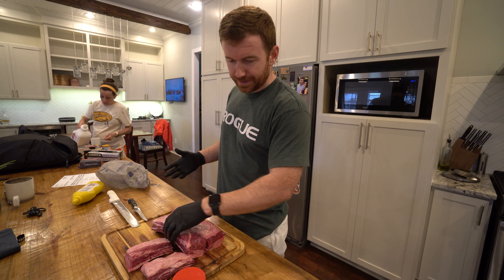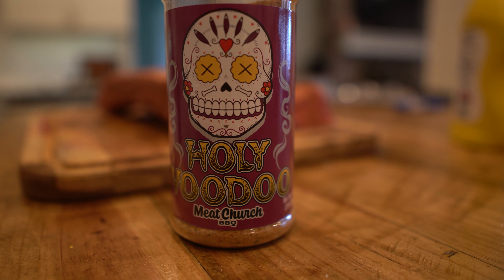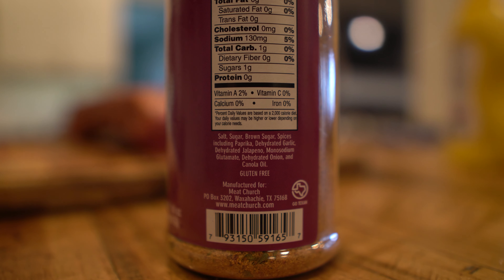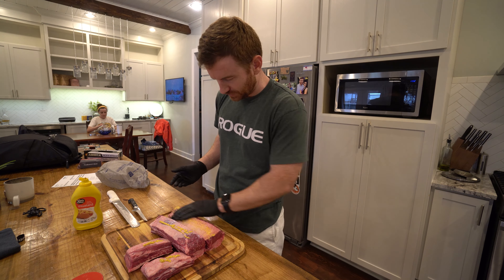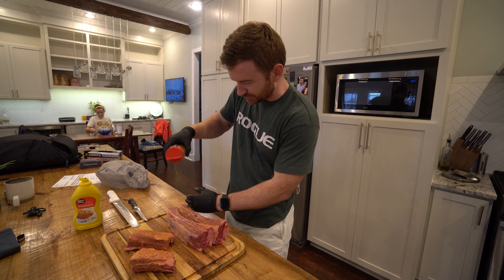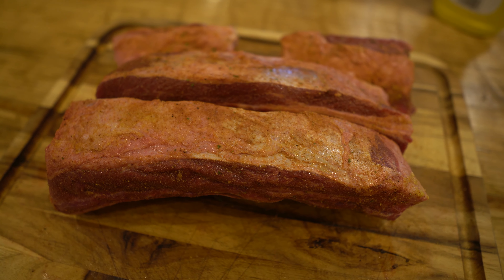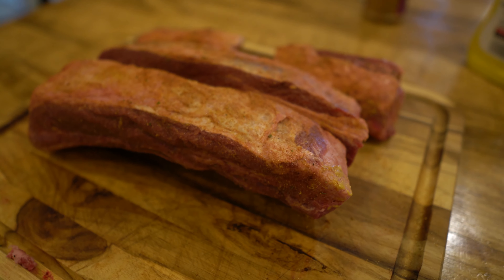I am going to rub them down in mustard. I don't typically do this — I'm just going to give it a try. I've done it before with short ribs. And then we're going to be using Meat Church's Holy Voodoo. And these are the ingredients. Hopefully I can smell the jalapeno — it actually smells like jalapeno chips.